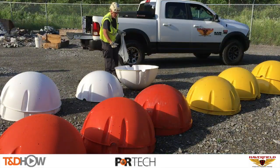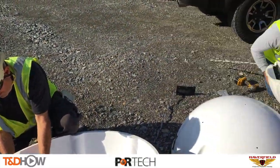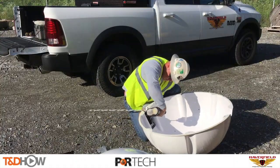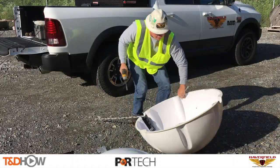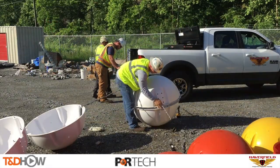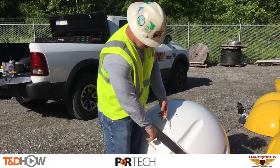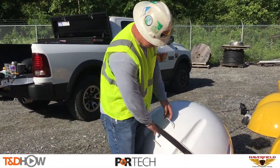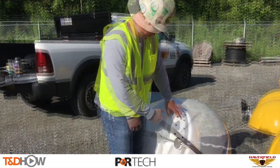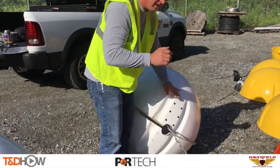Technicians start the process on the ground where they assemble 90 percent of the marker itself. The first power line marker ball you see here is called SpanGuard. This is a 36-inch diameter daytime power line marker in international colors: orange, yellow, and white. They use a clamshell technique to install it, along with twist ties so they can quickly and easily open and install that marker ball on the power line.